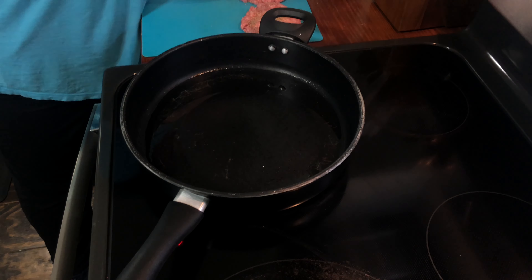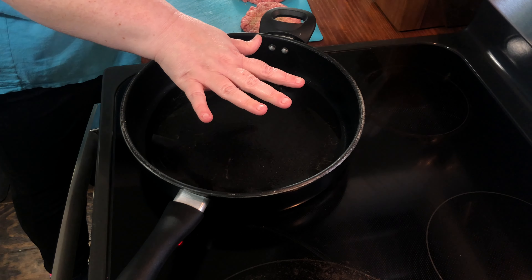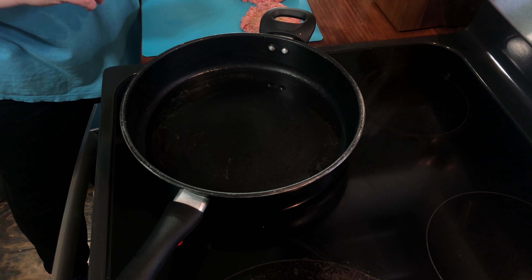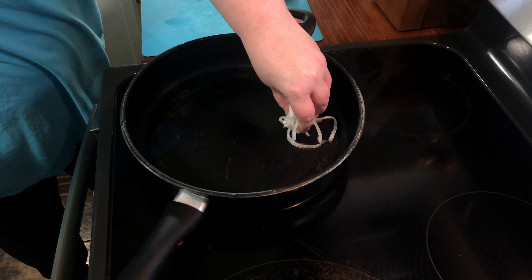You need to go ahead and season your burgers and make them as thin as possible. I'm just going to season them with a little bit of seasoned salt and pepper. I did them by hand so they're not perfect or anything.